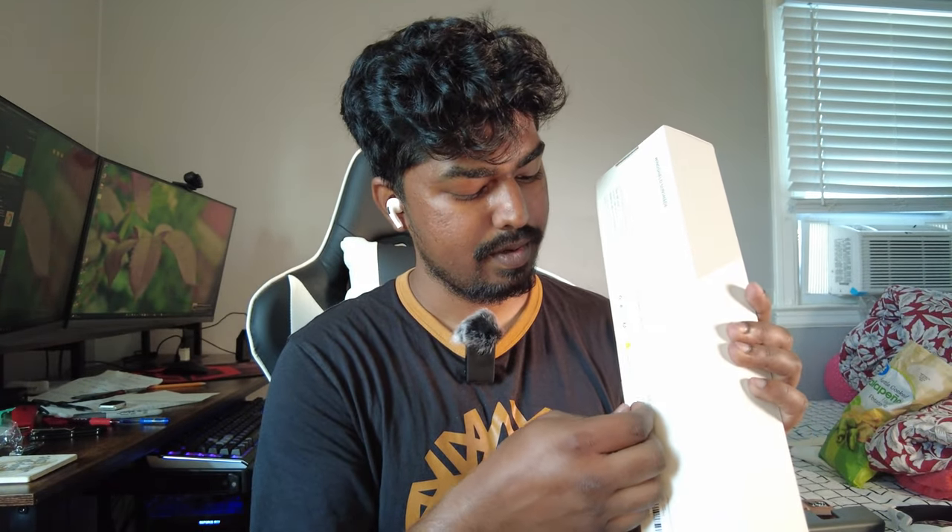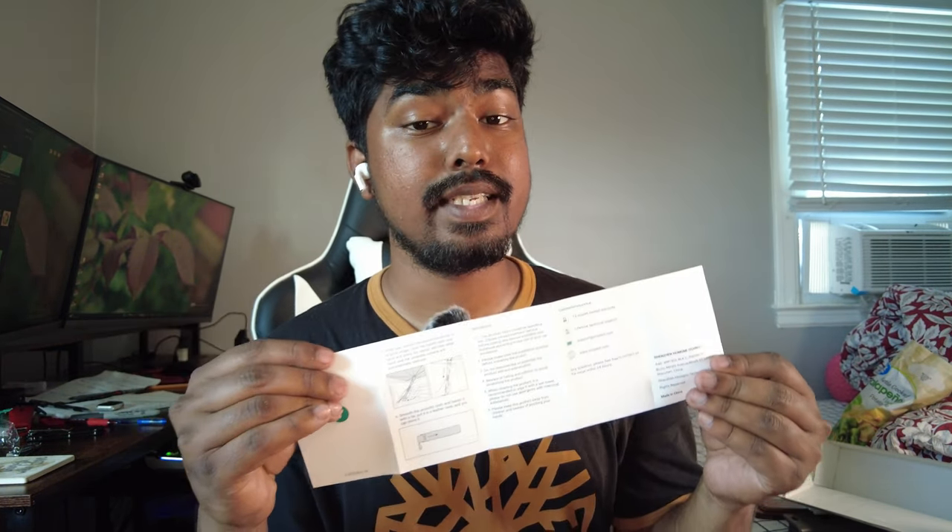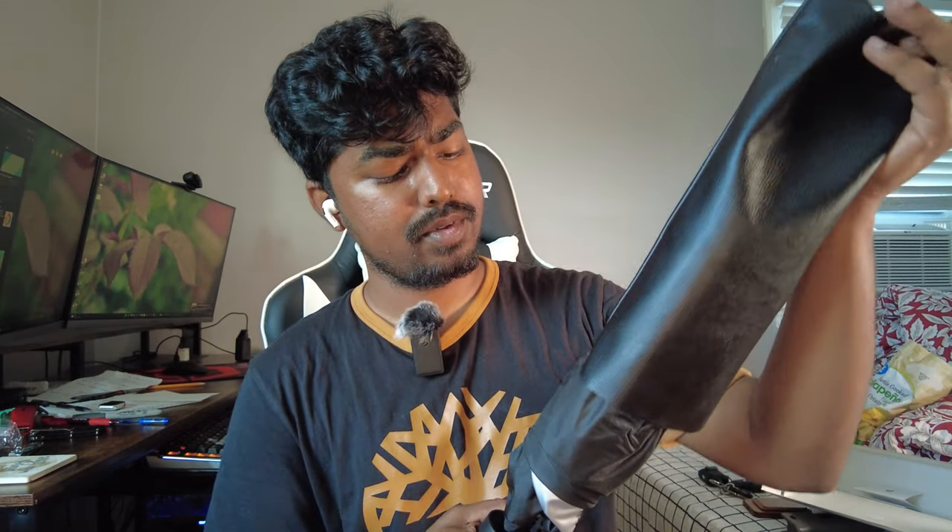Let's go ahead and open this up. There's a nice tab here to open it. You open the sticker and it's literally an umbrella — there's nothing else in the box. There's also a card with all the information you need on how to use it and their support contact.